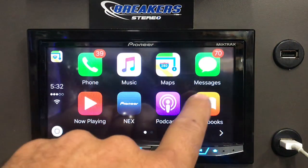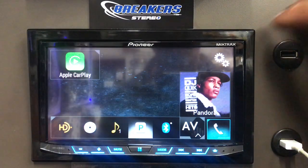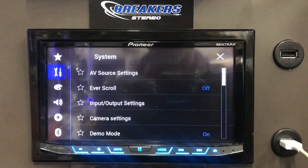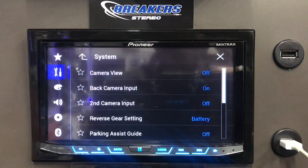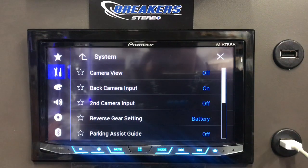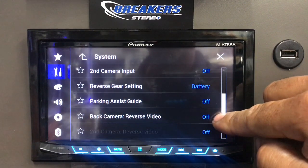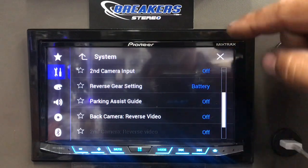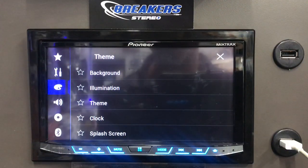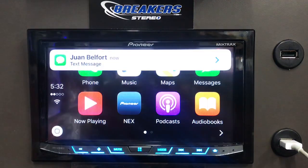Let's go back into the Pioneer portion of it. We talked about the equalizer. You can add a backup camera, and if you do hook one up you have to activate it. There is a secondary camera you can add — a front camera or something of that nature — you just have to activate it. There are options for parking guidance lines and reverse video. As far as themes, you can pick the background, the illumination, the color, and the splash screen color.